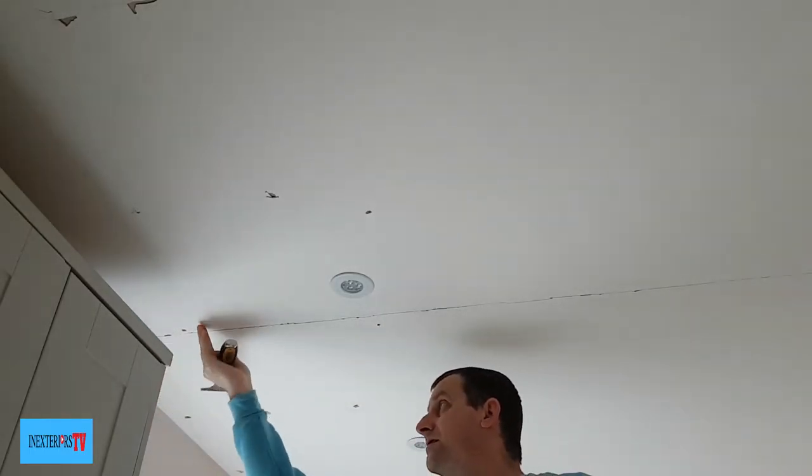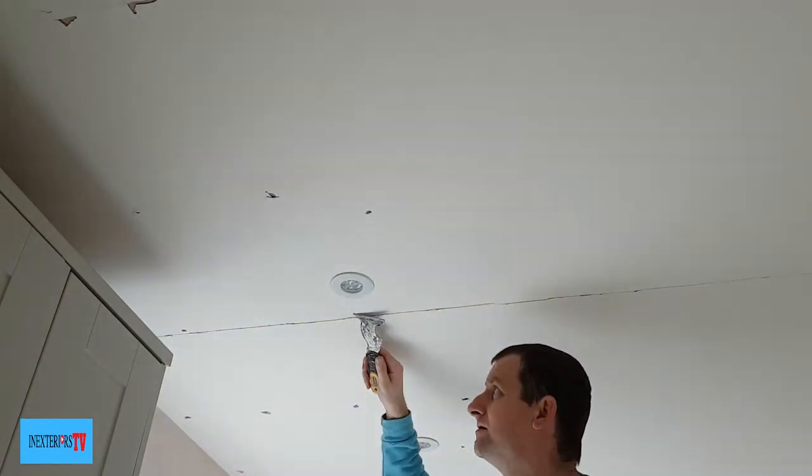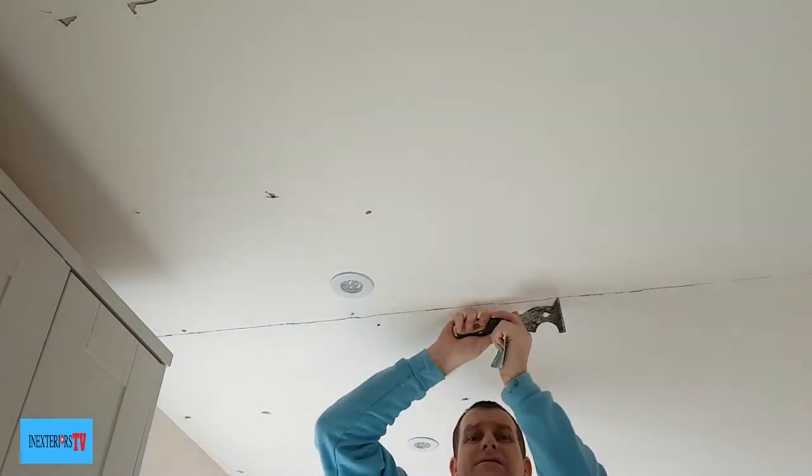To deal with the ceiling crack, we get the pointy part of our multi-tool scraper and give it a good rake out, and we give it a light sand down as we go along as well.